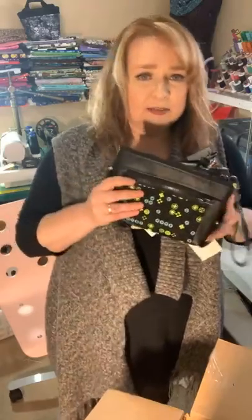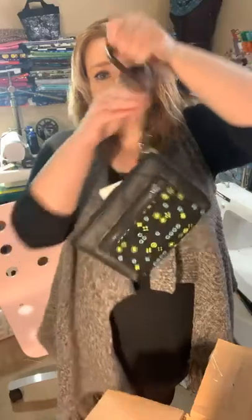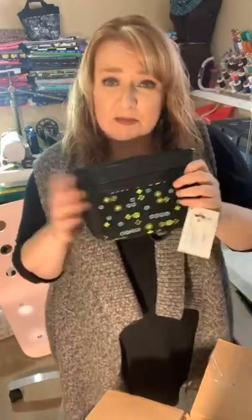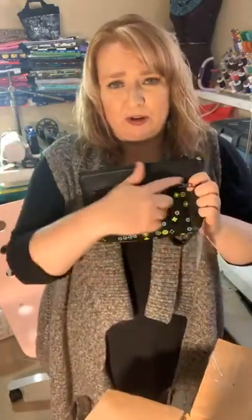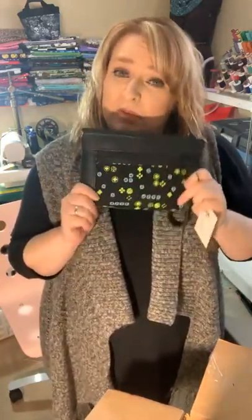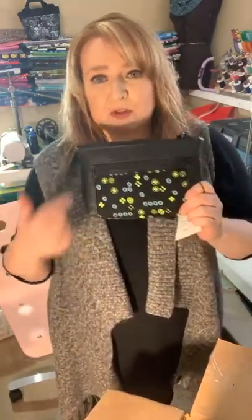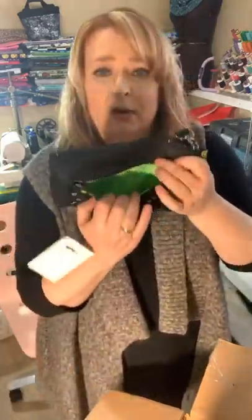Next are the Denver Wristlets — these are $45. I can do these custom if you're ordering a bag and I'm getting the fabric in, but ordering a whole meter for just this small piece ends up costing too much. I can definitely do it with fabrics I already have, or you can add it to your purse order and I can make it match. It's a great little pouch — it's got a pocket here.